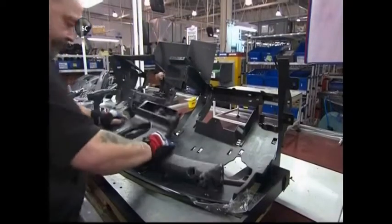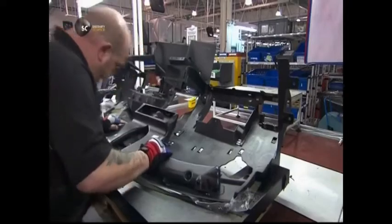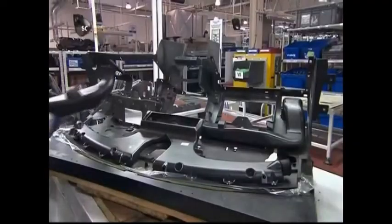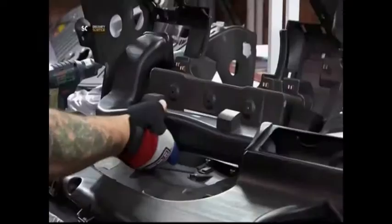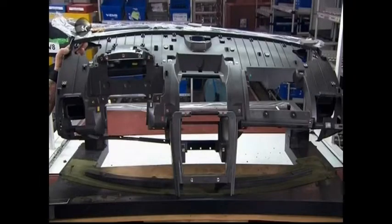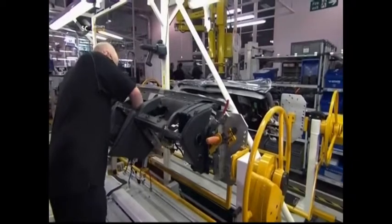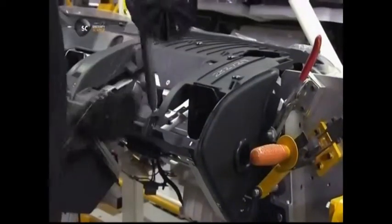At the next station, the dashboard's composite substructure is coming together. Working from the back, the technician installs a glove box and a network of ducts for the heating and cooling system. The substructure is now ready to join the wired aluminium frame, and he rivets the assembly to the metal structure.